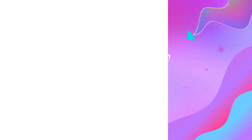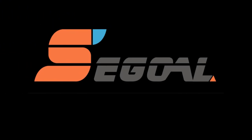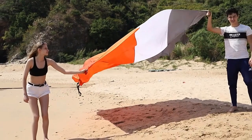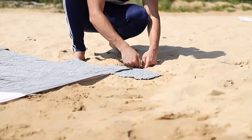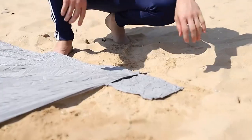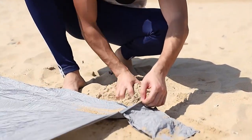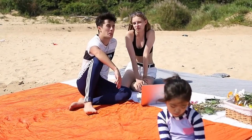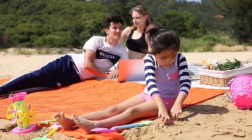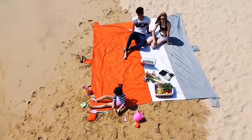Product 2: Seago AL Sand Free Beach Blanket, 10x9, large oversized waterproof soft, 100% ripstop nylon. Oversized and compact — the huge size of 10x9 makes it perfect for a family of seven and can even spread out perfectly for sports events and outdoor recreation. The sandproof beach mat is a must-have item for all your spring and summer activities. Sand free and waterproof.